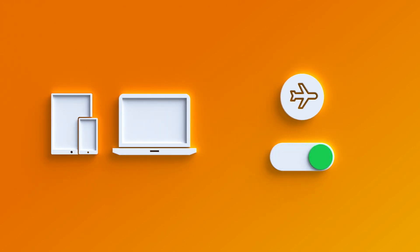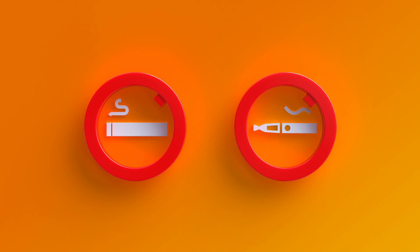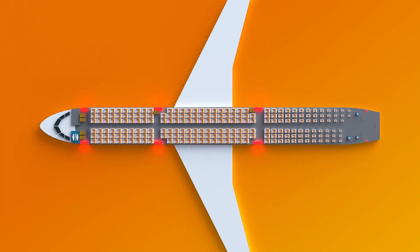On Thomas Cook Airlines, permitted electronic devices may be used in flight mode. This is a no-smoking flight, which also prohibits the use of e-cigarettes. Smoking is not permitted anywhere on the aircraft, including the toilets.